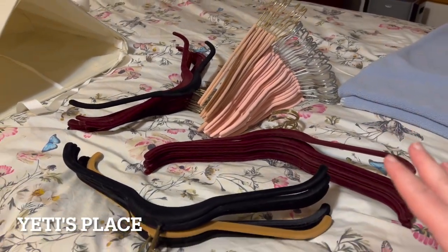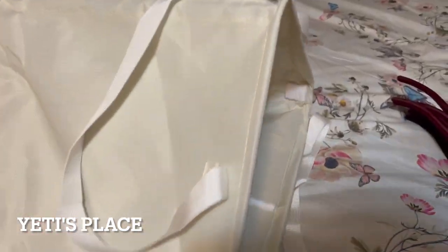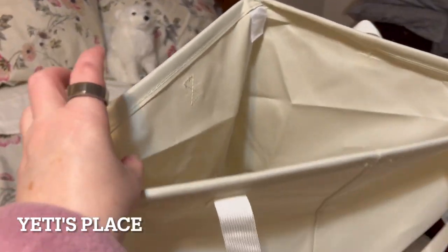Do you have a lot of excess hangers that you just can't fit inside your closet? Then you are going to really like the Carpenter Woods Hanger Storage Basket.